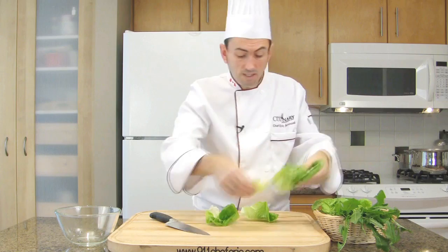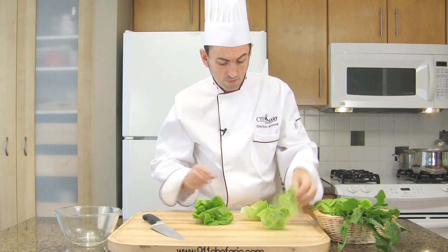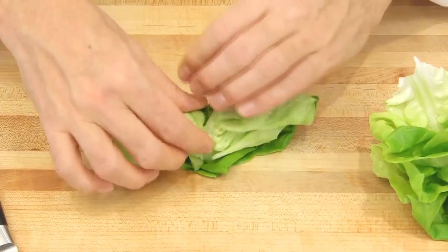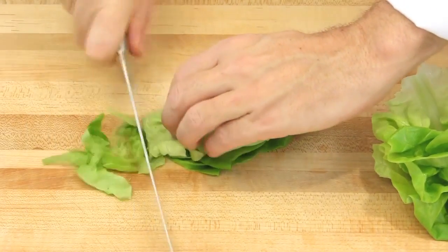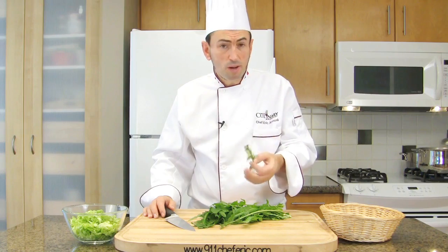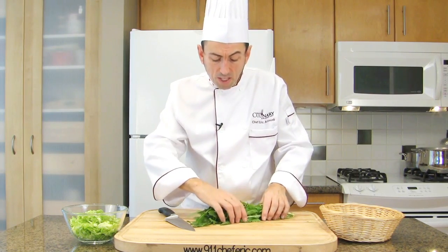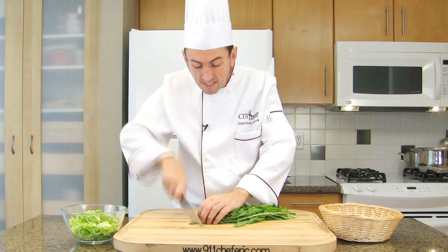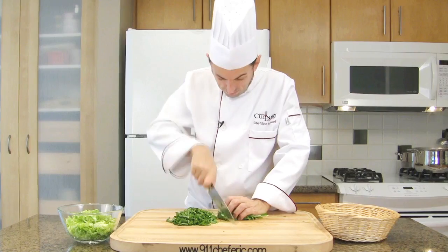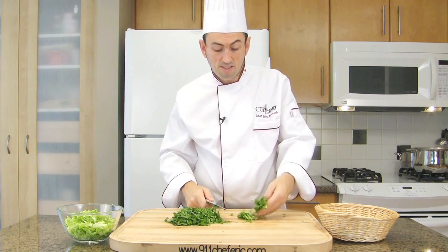Stack the lettuce leaves from biggest to smallest, then roll them like a little cigar. Position your fingers over and slice into thin strips to make a chiffonade. For sorrel or arugula, it would be hard to roll, so just place them together and slice to make a chiffonade. At the end, remove and discard the stems.